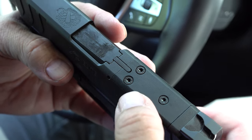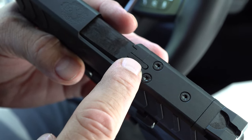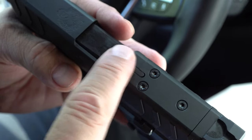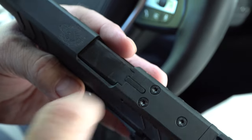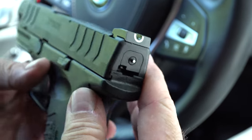Up here there's a space for an optic if you want to put one on. Also right here is a loaded chamber indicator — this will pop up a little bit on the XD and XDMs letting you know there's actually a round in the chamber ready to go. You can even check that at night: if there's a round in the chamber this thing pops up and you can run your finger across it to know the gun is hot and ready.